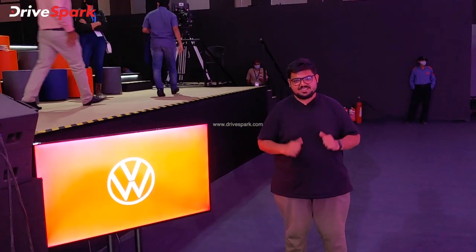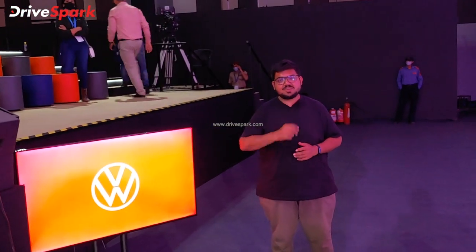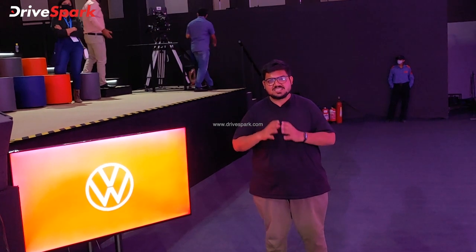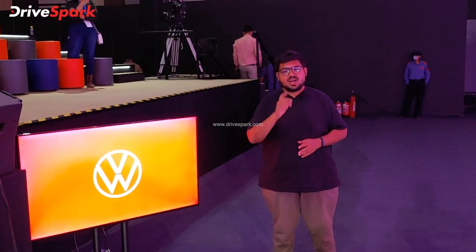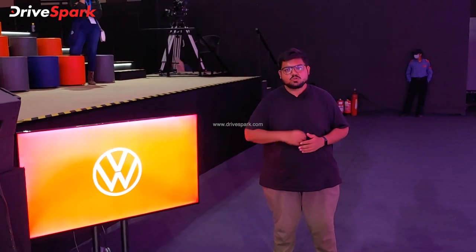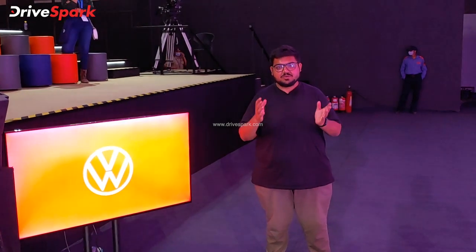Hello, welcome to the channel. This is Bharadwaj and I am going to introduce you to the Volkswagen sedan. I am going to show you the latest version of the Volkswagen Vertis. We will start with the latest features and details of this video.